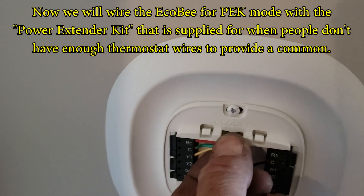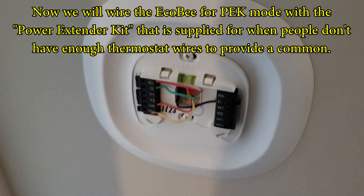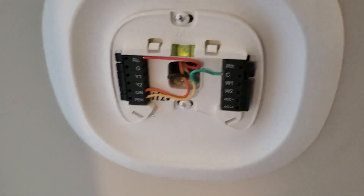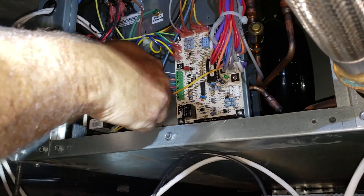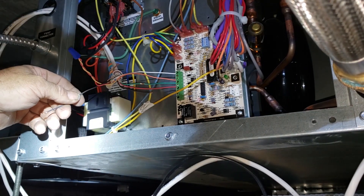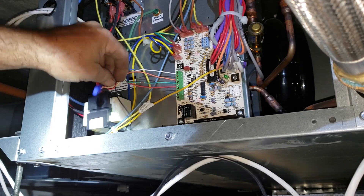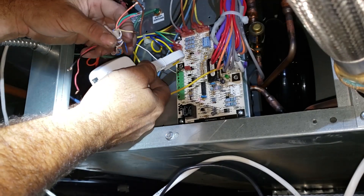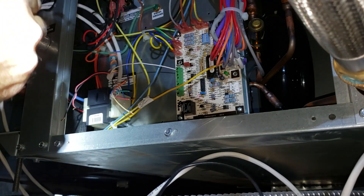This is the default wiring: yellow, and I'm going to move the yellow down to PEK, the green over to common. The assumption is you don't have a common wire and your wiring looks like that — four wires. This is usually why you use the power extender kit, the PEK, because it's assumed that you bought the ecobee and you only have four wires. That's the whole purpose of it.